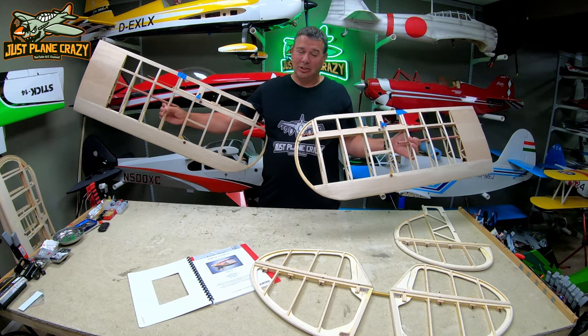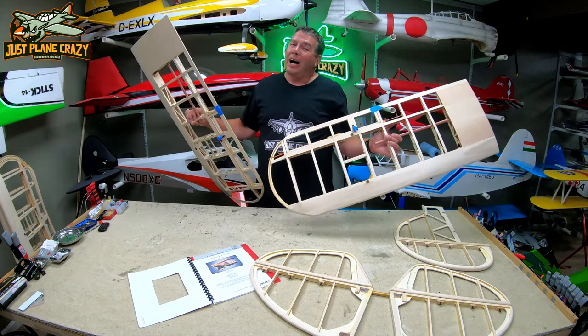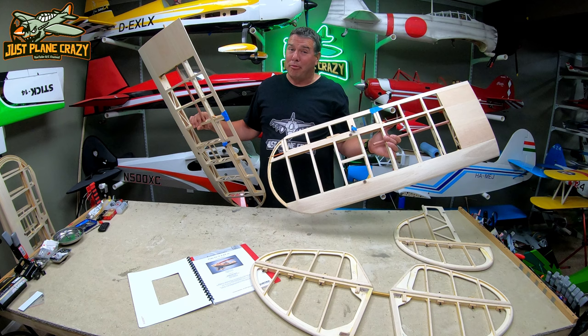We still need to cover, still need to do horns, access, access panels — things like that. But I don't want to finalize stuff until we have fitment in place.